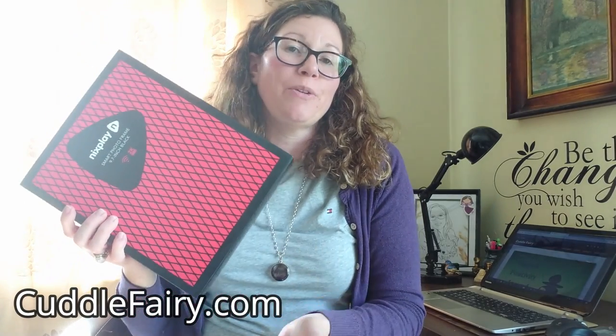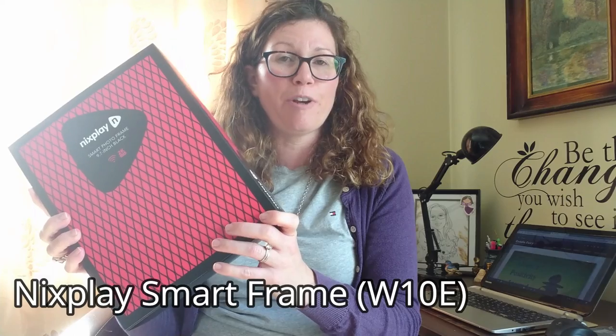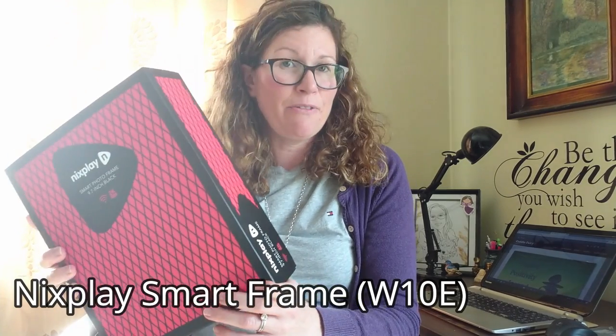Hey guys, this is Becky from CuttleFurry.com and today we are going to do an unboxing and checking out this brand new digital photo frame from Nixplay — their smart photo frame. It is 9.7 inches, can be set up on the wall mount or freestanding in either portrait or landscape, and it works over Wi-Fi and with the cloud.